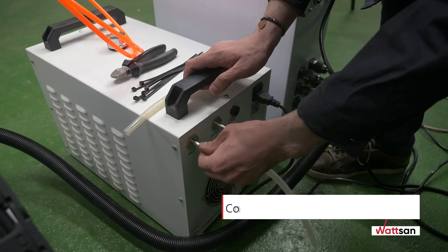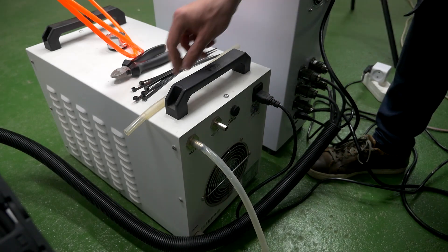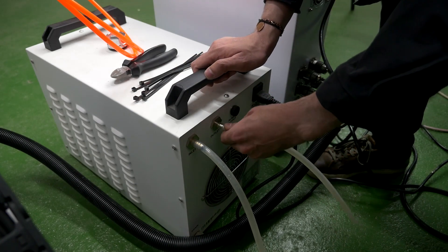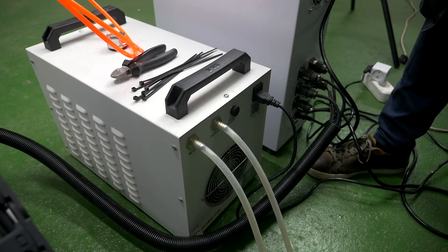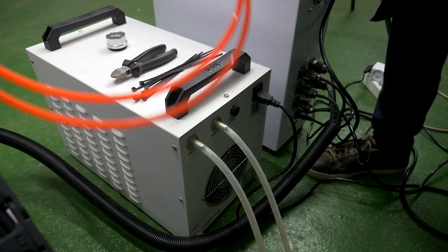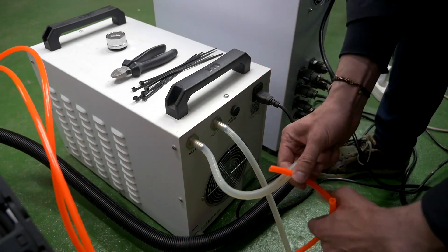Connecting the spindle cooling system: take two short silicon hoses and connect them to the barb fittings of the chiller. Take the cooling pipes of the chiller and insert them into the silicon hoses. Use plastic hose clamps to tighten all connections between the chiller pipes and silicon hoses.